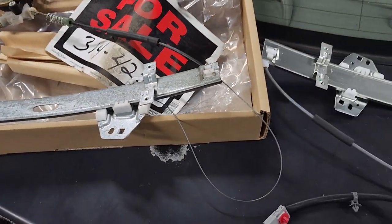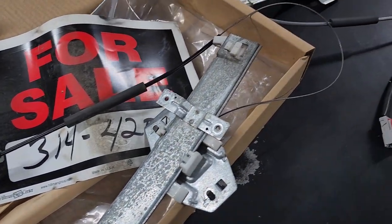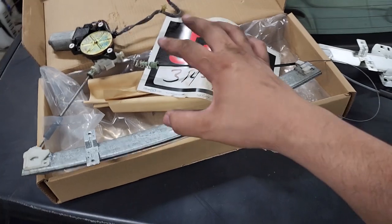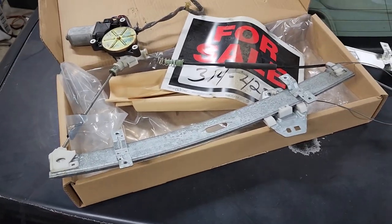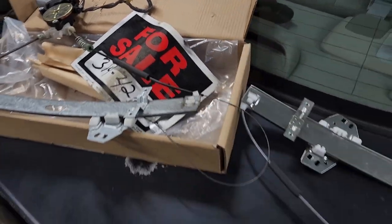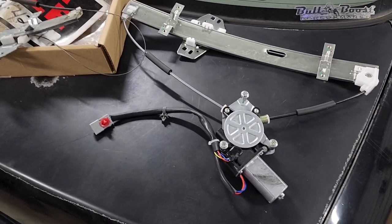Here's the new one and here's the old one, boys — this thing really took a shit. It came all apart. When I got that out, I also found a for sale sign in the door, where the window is. I don't know how that ended up inside the door, but that's pretty funny. I'm going to go ahead and try to get this new one installed and let's hope everything works as it should.